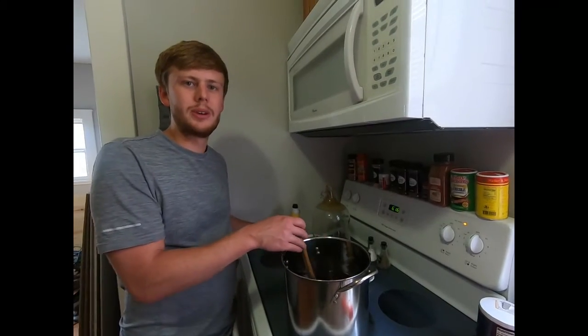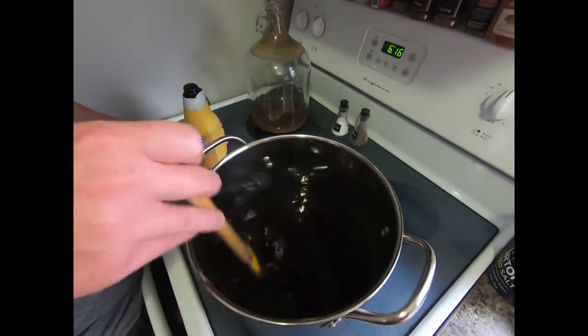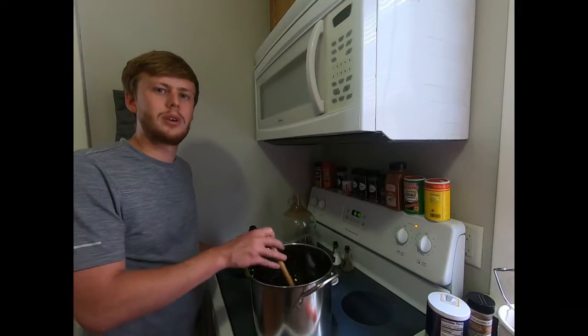Now we've got all the beer siphoned into the bottling sugar. We're going to mix it in really well before we bottle it. Once we bottle it, we'll cap it and let it carbonate for a couple of weeks and then we'll be ready to taste.